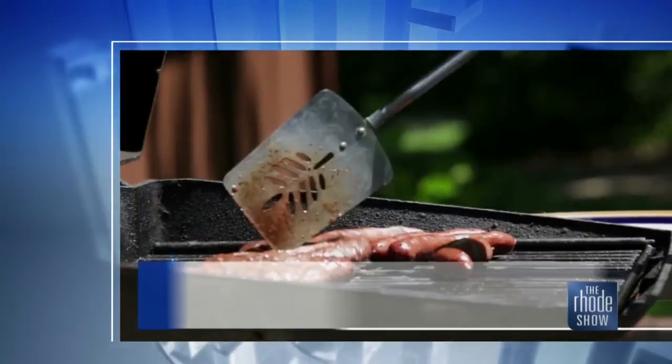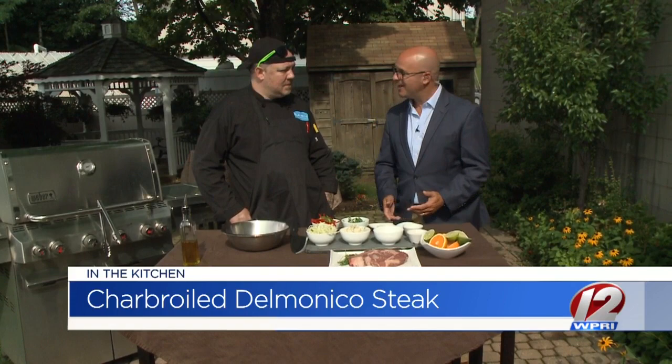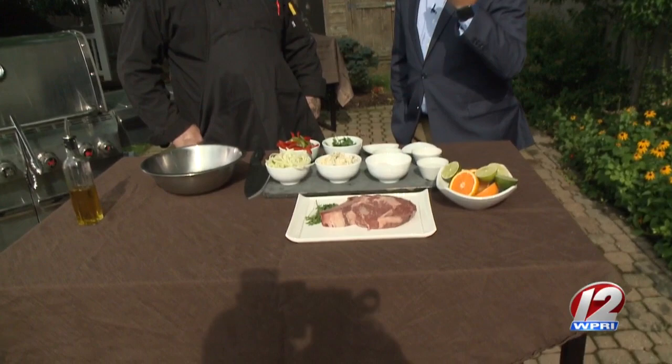This morning we are outside the backyard barbecue. Executive Chef Jay is here. 1149 is the restaurant. We've got charboiled Delmonico steak on the menu. Meat — it's what's for dinner. Nice to see you today. Thanks for coming in. The weather is perfect for grilling outside.